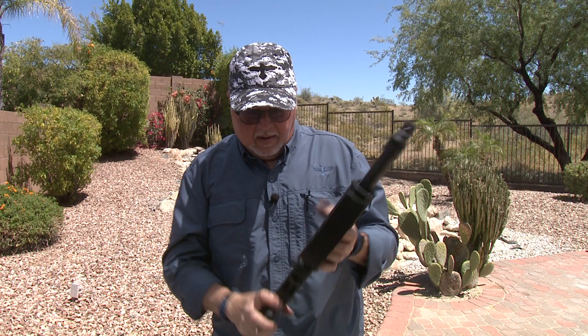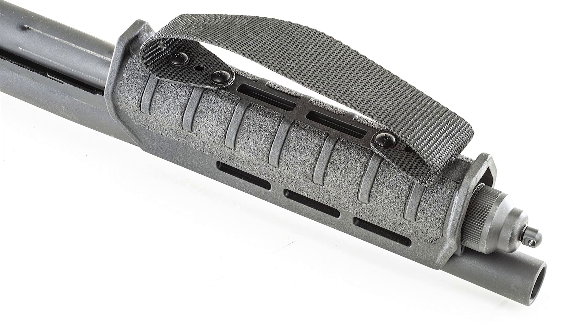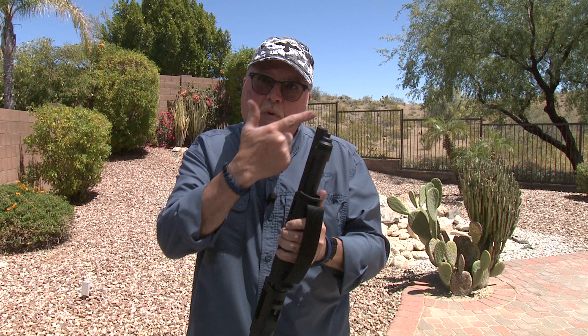There you have it. With the TACCOM strap, it's a great addition to keep your hand from going forward of the muzzle while you're firing — otherwise you could send your hand downrange in little pieces, which is not pretty. Let's go ahead and take it to the range and shoot it with the mini shells.